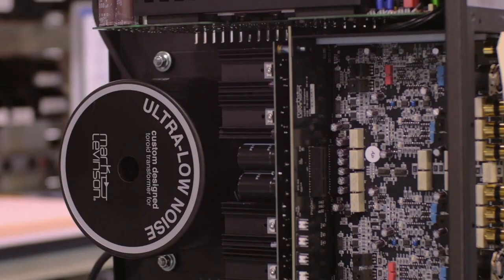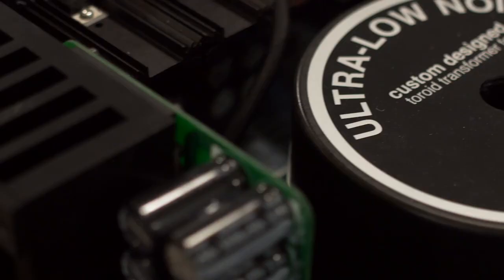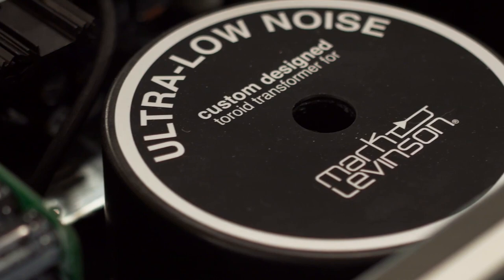The Number 585 contains two powerful amplifiers based on the well-regarded and proven Number 535H amplifier. A massive toroidal transformer with separate windings for left and right channels provides true dual mono operation.